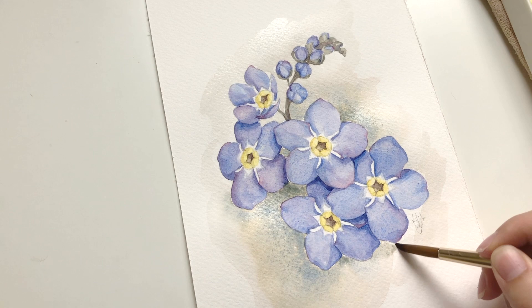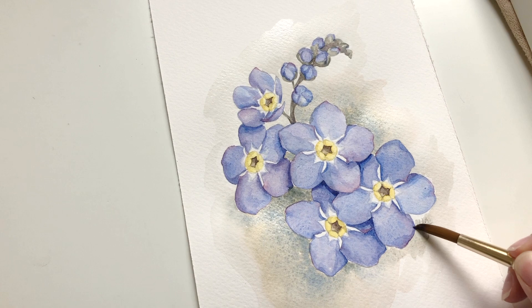I don't want there to be a harsh edge. I want it to look very intentional — like it looks like part of the flower, not like something was added.